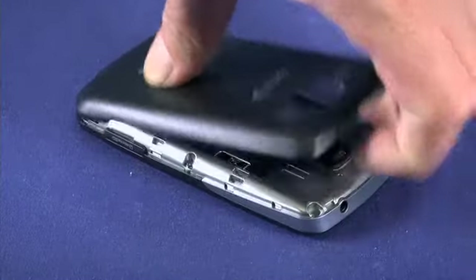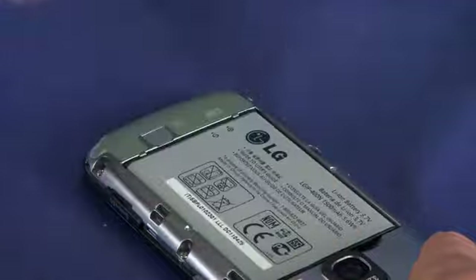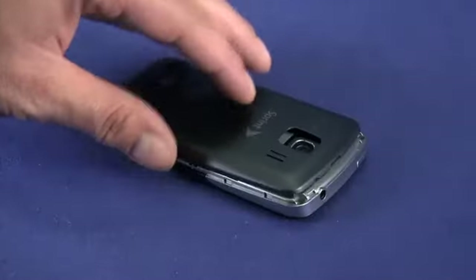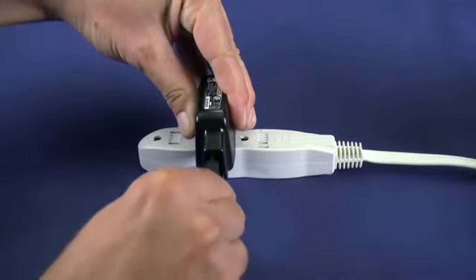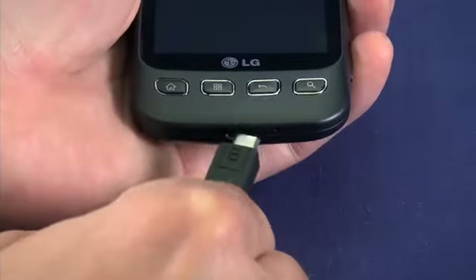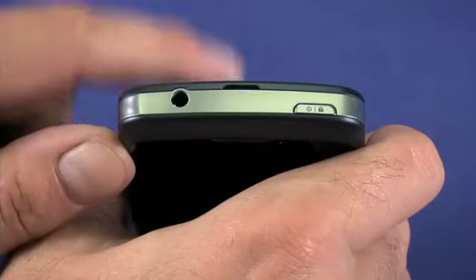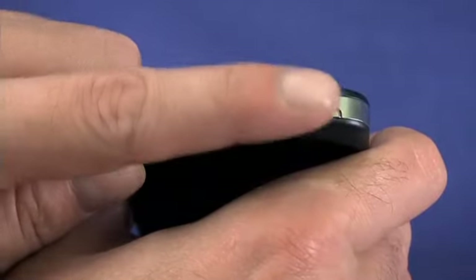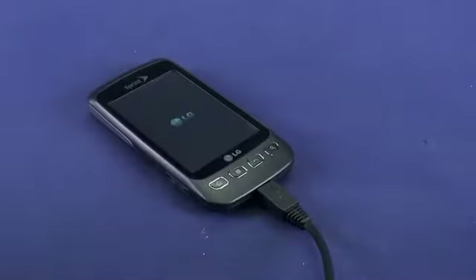Remove the back cover and insert the battery. There's only one way to insert the battery so you can't get it wrong. Replace the battery back. Plug the travel charger into an electrical outlet, then plug the USB cable into the Micro-B USB port on the bottom of the phone to charge. The power button sits on top of the LG Optimus S — press it for a second to power up your phone. The first time you charge up your phone, leave it plugged in for at least a few hours.